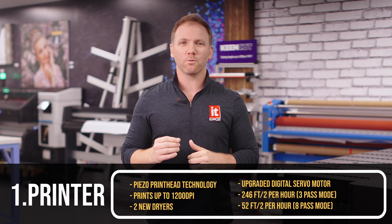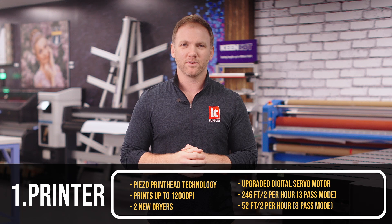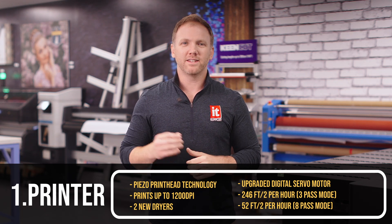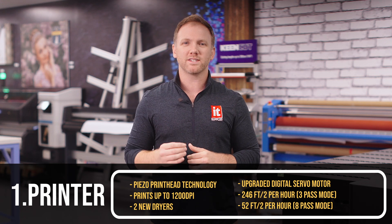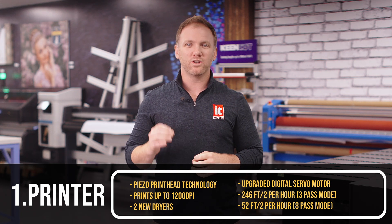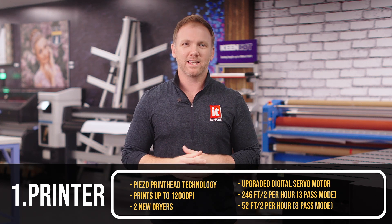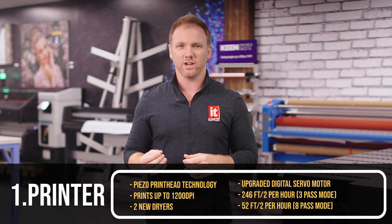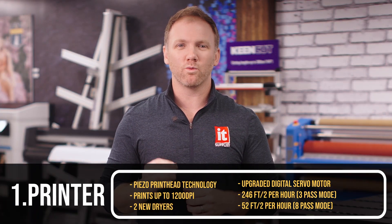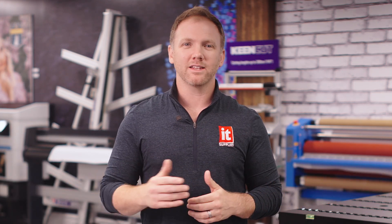The TY300 uses Piezo printhead technology, so it can print images up to 1200 dpi. With two new dryers and an upgraded digital servo motor, the TY300 boasts speeds up to 246 square feet an hour on three-pass mode. We do need to run our own tests on this printer, because a big component in running that fast is that you will lose quality in your print and adhesion. But even in the highest quality 8-pass mode, you are still running at over 52 square feet an hour, which is impressive for a DTF printer. Now let's get to the ink.